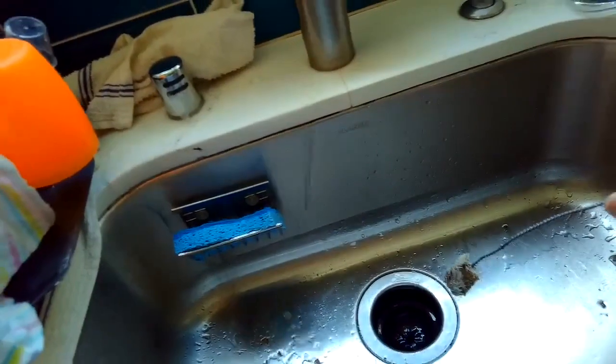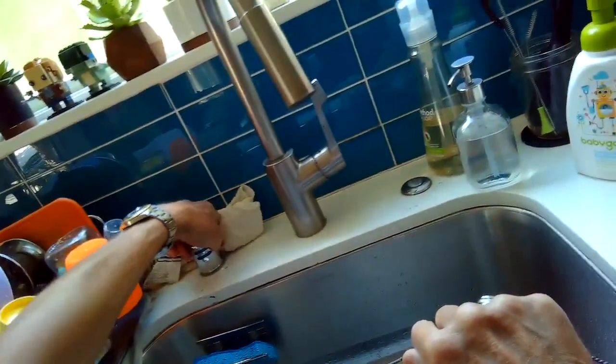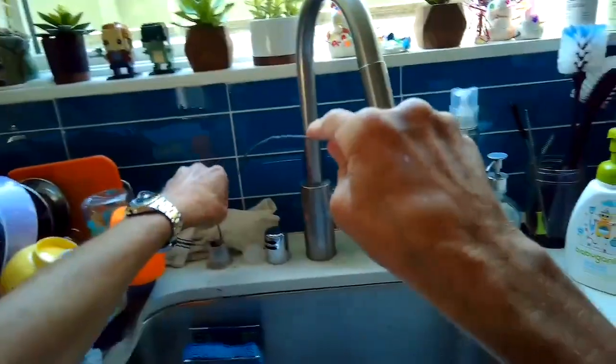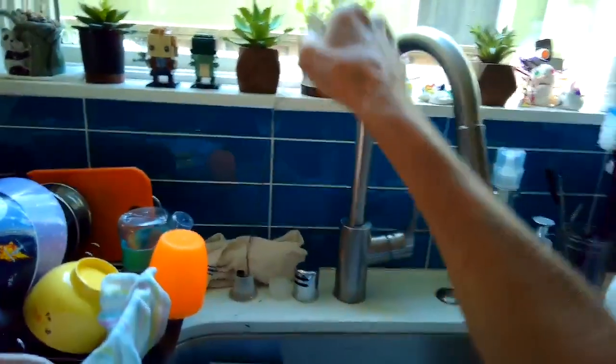I'll set it to drain and I'm noticing I'm still getting a little bit of water — it's a little bit better, but that means I need to do it again. So I'll take the top off and run that thing through a few more times.